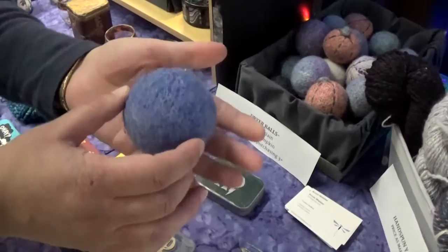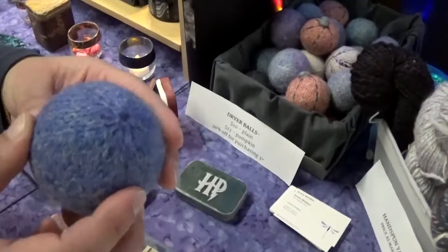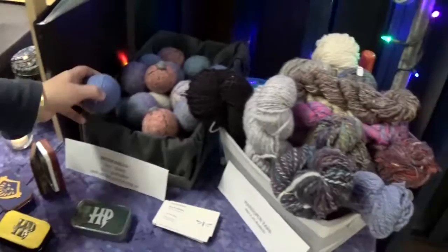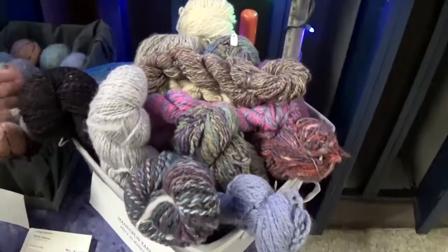One more thing I forgot to mention: one of the things we have this year are some woolen knit dryer balls. This is a knit outer core filled solidly with fluffy wool. My partner Annie, who is a professional knitter — go visit her at Mind's Eye in Porter Square — she made these, and together we hand spun this wool. There's just a lovely variety, all made by us, all by my family.